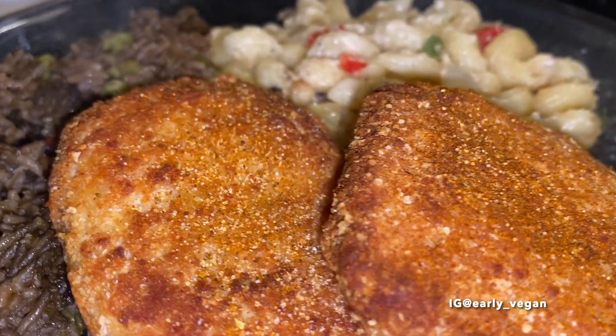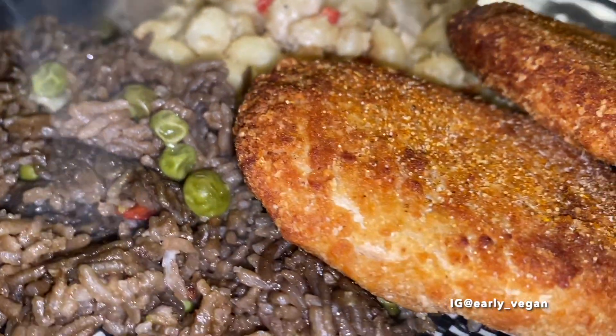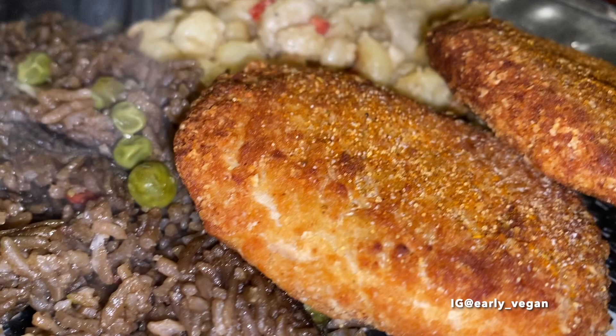I did not like the texture on the inside. I also did not enjoy the taste. I did try to add my own seasoning to it, but it just wasn't budging.